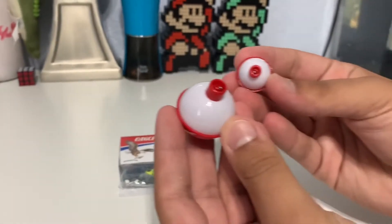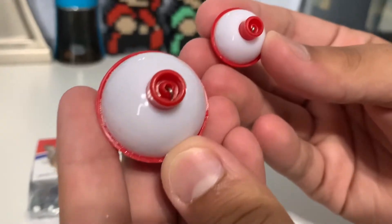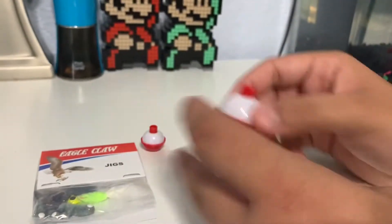The next thing is our little bobbers. It comes with two sizes — like a medium and a small — so these are really good to use when fishing. Little bobbers.